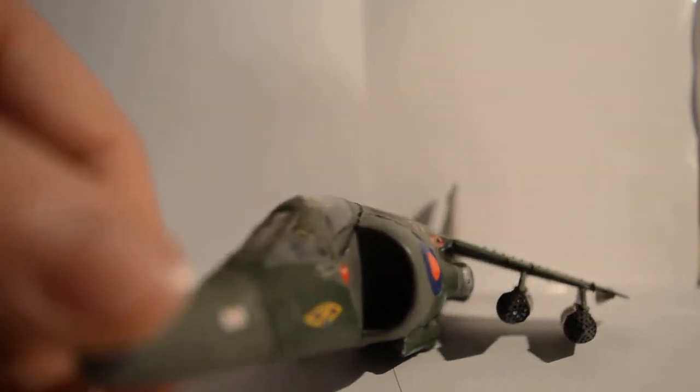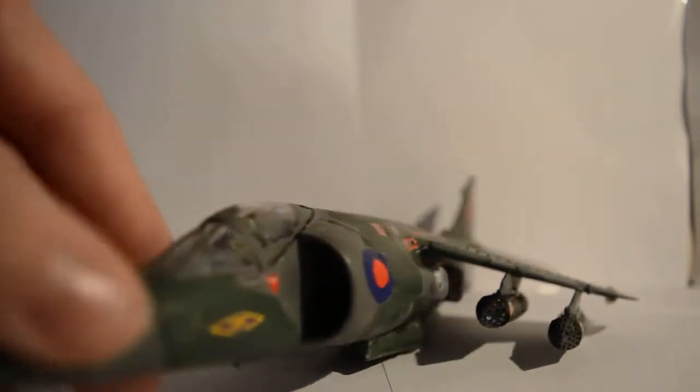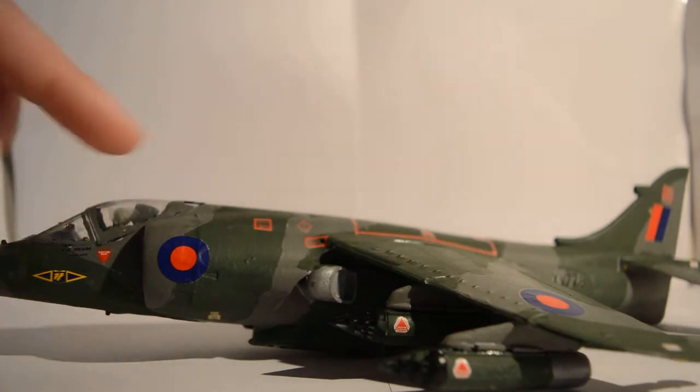Moving on, I don't know whether you can see right inside, but there's actually an engine in there — so that's where the air intake is. And then you've got your RAF symbol on the air intake.